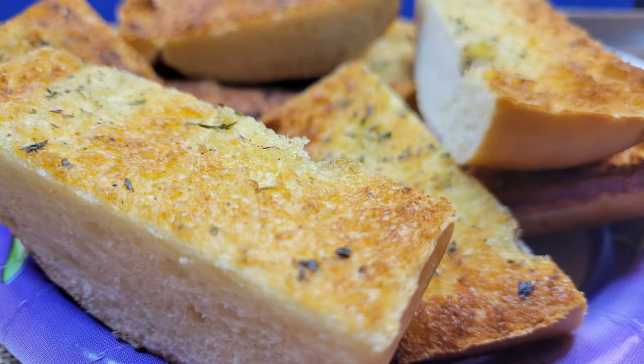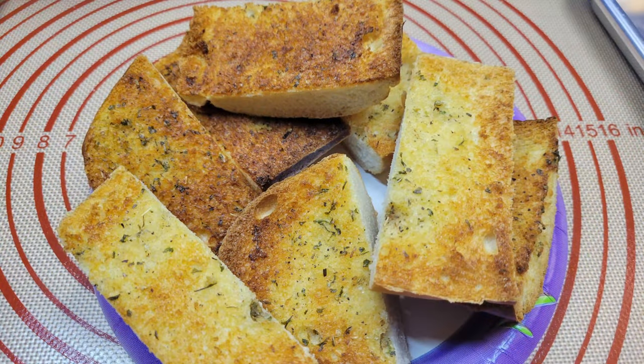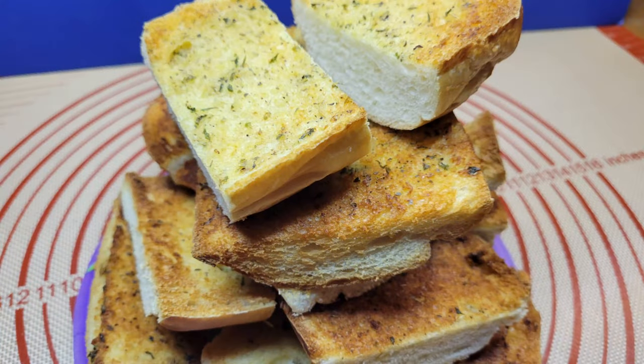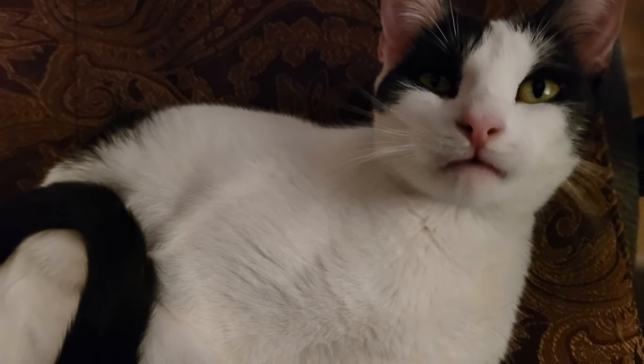And with that we have made garlic bread — and I've probably bored you to sleep going on and on about oven settings and things. As always, thank you all for watching and I hope you have a great day and a great meal.